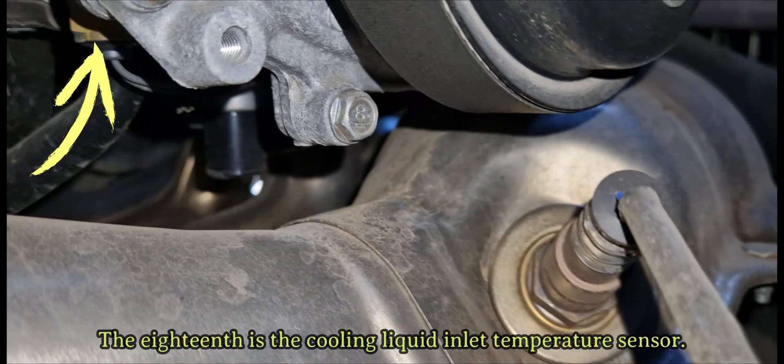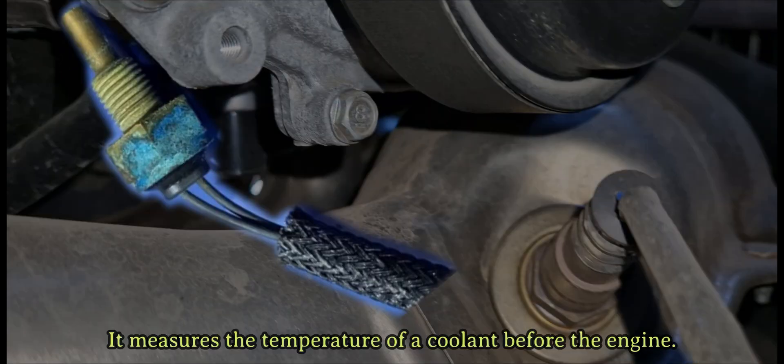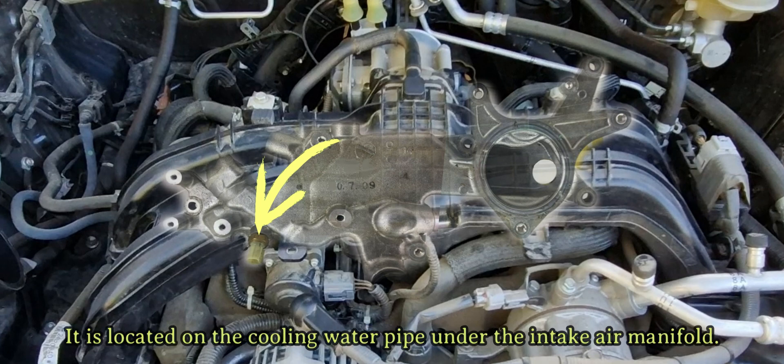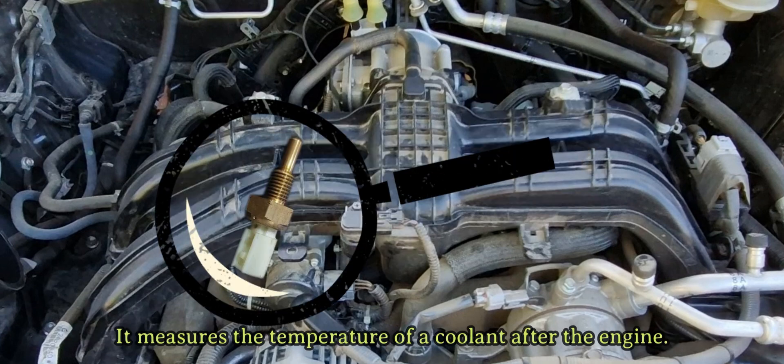The eighteenth is the cooling liquid inlet temperature sensor. It measures the temperature of the coolant before the engine. The nineteenth is the cooling liquid outlet temperature sensor, located on the cooling water pipe under the intake air manifold. It measures the temperature of the coolant after the engine.